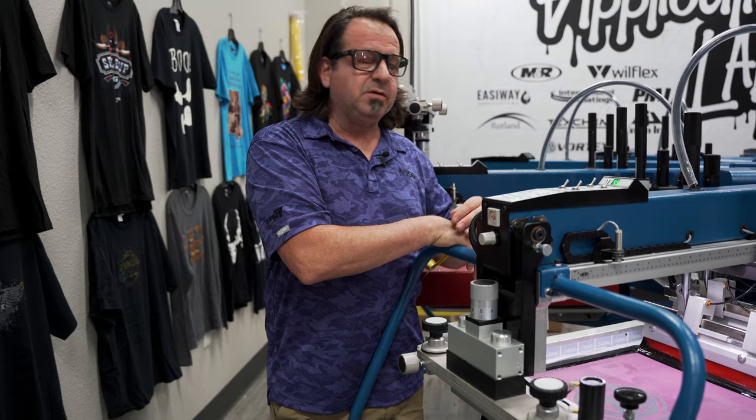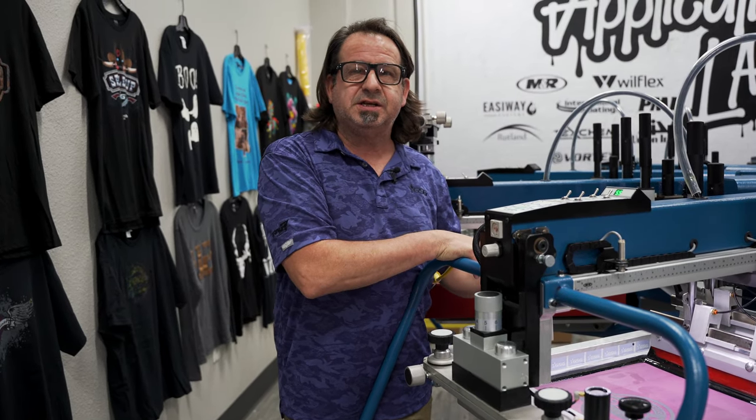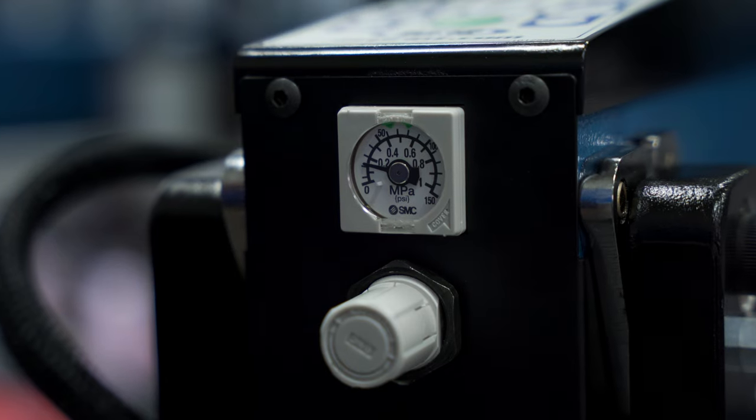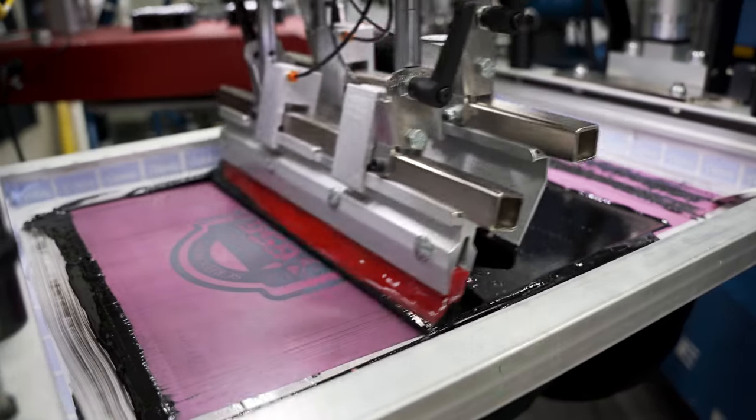We mixed our HD Clear 2 with our Rio black. We're going to print it with a single 60 durometer squeegee at about a 15 degree angle. We're going to run this at 10 psi and do two print strokes, then flash it and do two more print strokes.